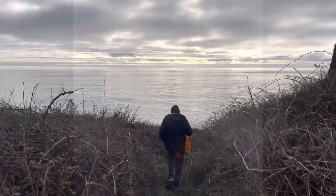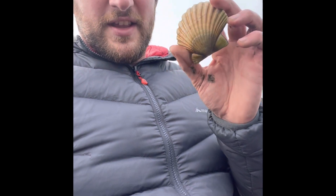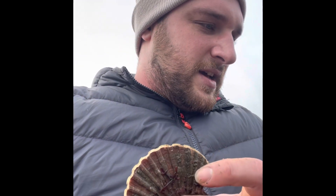This one is I think a bit too small really, but there is a lot of evidence to say that there are some big ones kicking around. So we've got some mussels — I'm going to put this guy back, we'll see if we can find a bigger one. But that is our first foraged scallop.